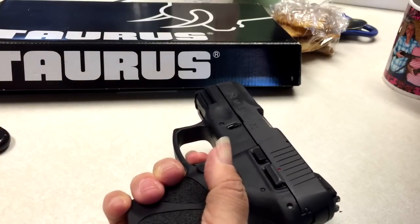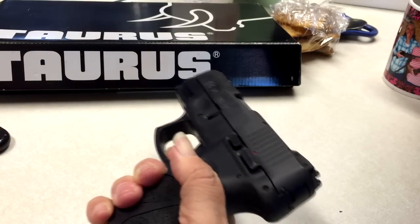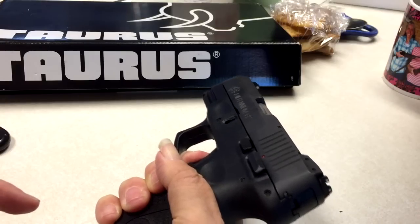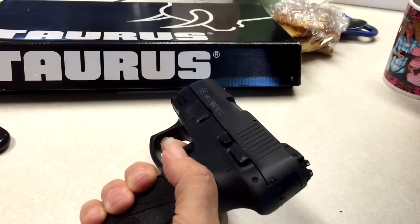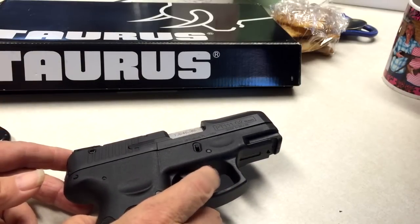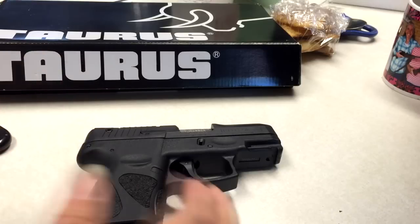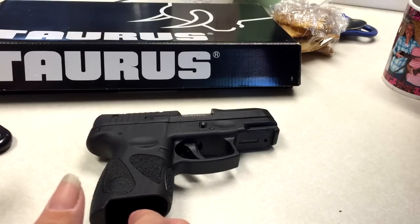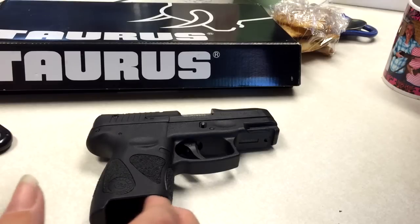When you get this far, it's like all of a sudden it just doesn't seem like it's going to fire, and then you keep pulling and it seems like it's not doing anything. Keep pulling — and bam — finally it does fire. After breaking it in a little bit, that got a little bit easier. Part of that was I got used to it, and I became more comfortable with that trigger, because I'm so used to my Springfield XD Sub Compact, which has such an easy, smooth trigger pull. It really spoils you.